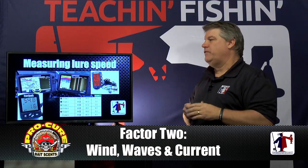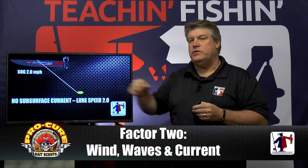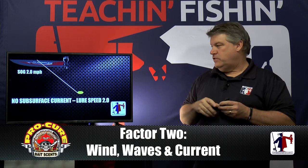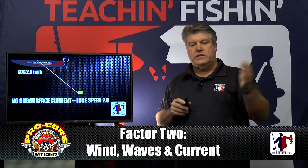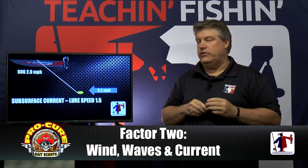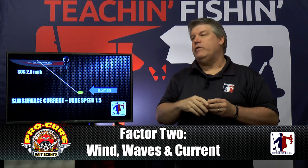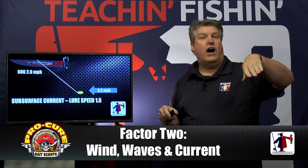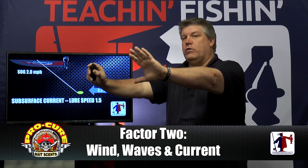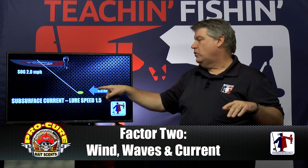Why do wind, waves, and current make a big difference on lure speed? Let's say we're moving across the water at 2 mph with no subsurface current — our lure is going 2 mph and has its designed action. Now add a subsurface current of half a mile an hour going the same direction as the lure. Our boat's still going 2 mph speed over ground, but that lure is actually only going 1.5 mph through the water. We've lost some action — if you're fishing spinners, that spinner blade isn't spinning like you think it is at 2 mph. The water pressure is pushing the lure forward, making it go slower in the water even though our speed over ground is still 2.